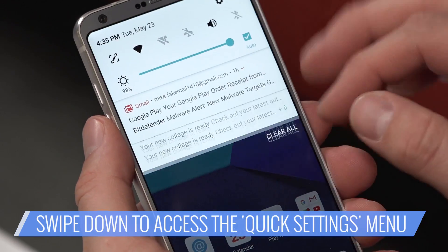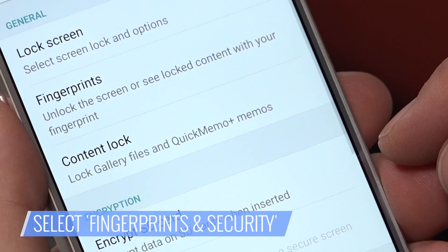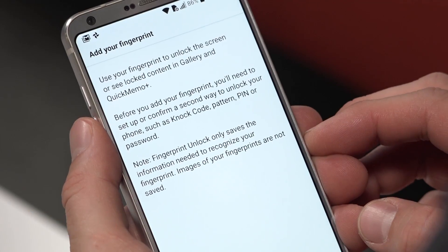Go to the quick settings menu by swiping down from the top of the screen. Tap the settings cog. Select fingerprints and security, then tap fingerprints. Tap add a fingerprint.